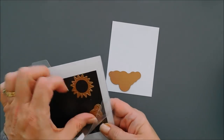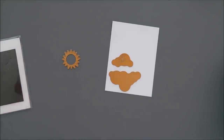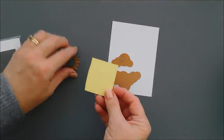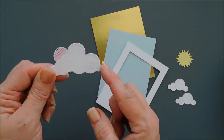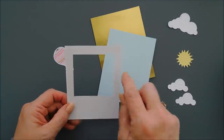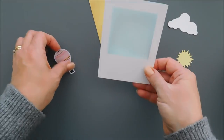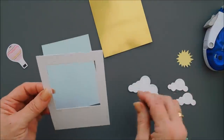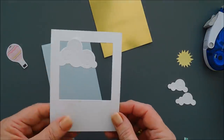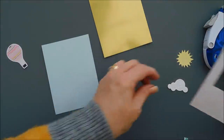These dies are from Spellbinders — if you're looking for some real pretty cloud dies, this is nice and it comes with the sun too. I'm going to die cut two small white clouds, one large white cloud, and then trim down a piece of the yellow card stock in the kit and die cut the sun with that. Everything's die cut — you can see there's embossed detail in there which makes those clouds really pretty. I have a panel that measures three and three quarter inches by five inches, and I took the blue polka dot pattern paper trimmed down to the same size. I took a square die and created a window in it to make my own kind of photo frame, then added adhesive behind my frame and tacked down two of the clouds behind it.